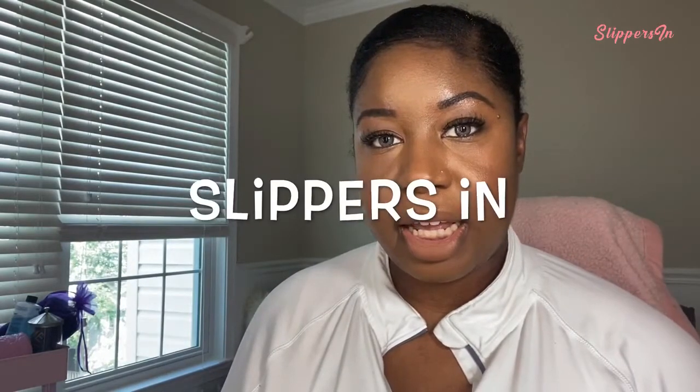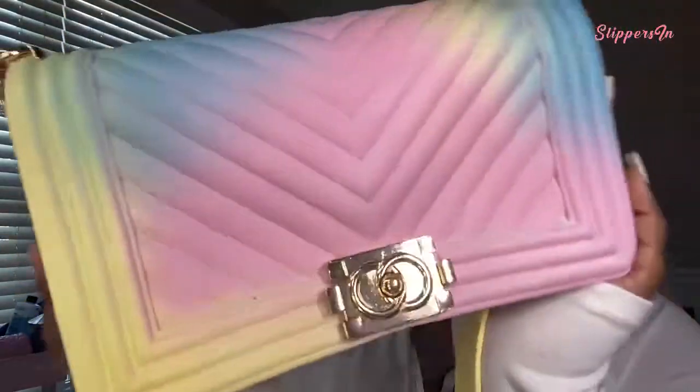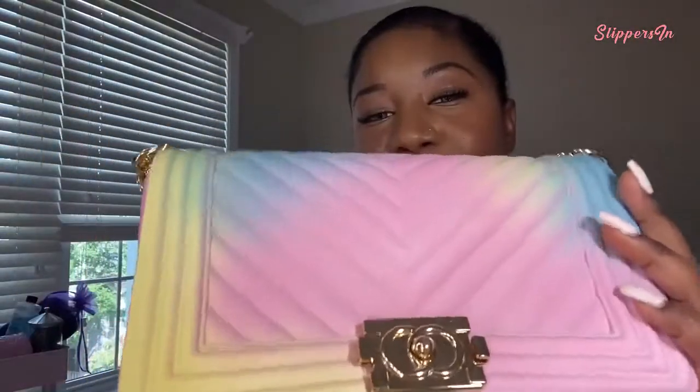The bag and slipper set is from Slippersin. This is the bag I picked — it has the perfect amount of pink, some blue, some yellow. I thought it was really pretty and it gave me like rapper 6ix9ine vibes. If you're on my Instagram, you know I'm a huge 6ix9ine supporter — yes, he's a snitch, yes he's a rap rat — but it's fine.